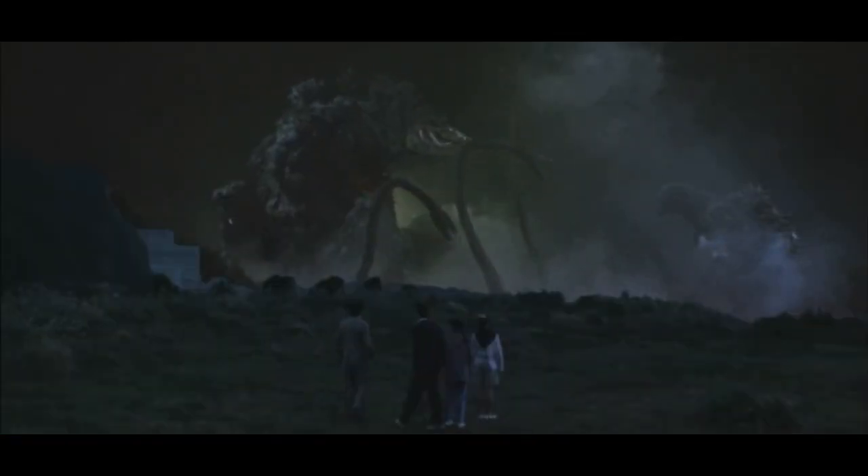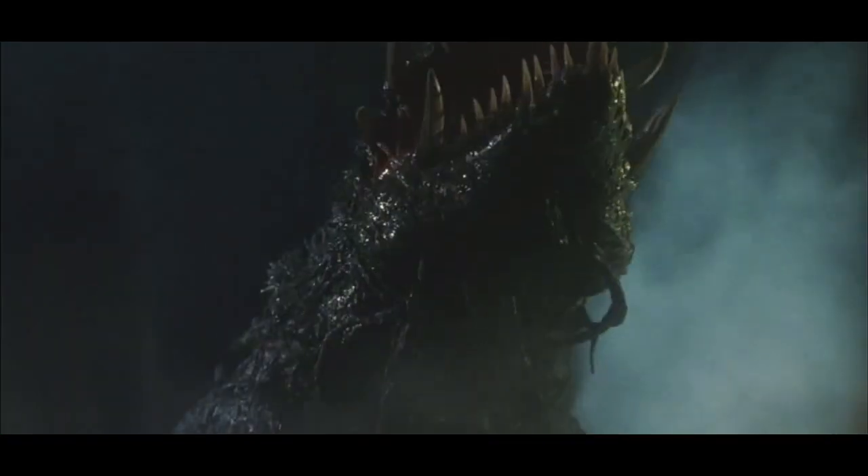This suit was first used in the film Godzilla vs. Biollante. The Bio-Goji's name comes from taking the kaiju's name Biollante and putting it together with the Japanese word for Godzilla, Goji.